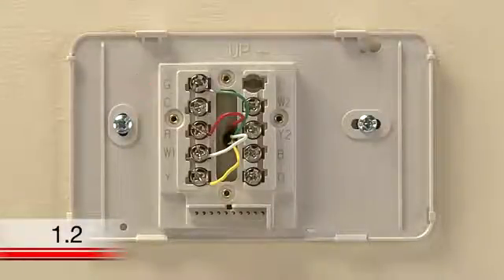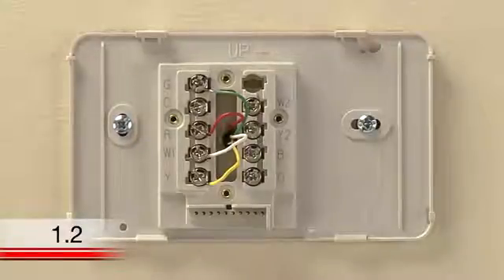If you use this option, the G wire will be substituted for your C wire at both your thermostat and heating and cooling system, which will remove your ability to turn your system fan on. However, the fan will still run when your system runs. Please refer to your local building code before using this wiring option.